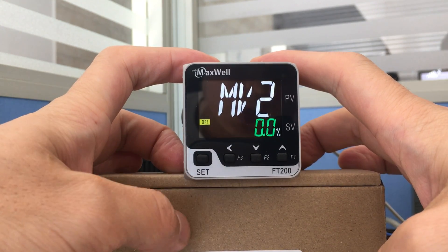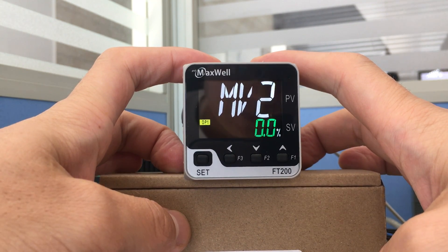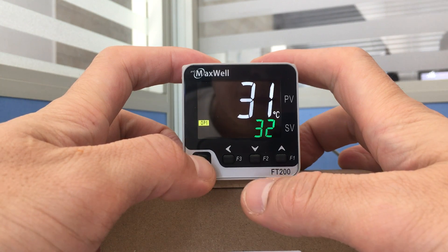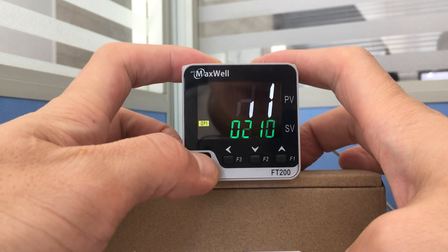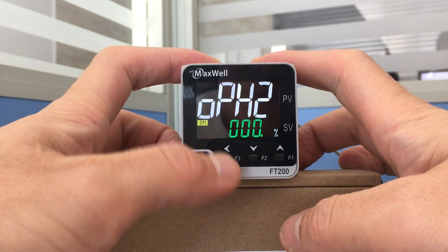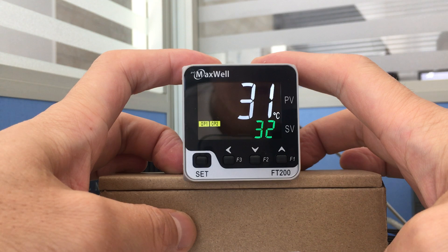Let's check the MV2. It's 0.0%. The MV2 is 0.0%.